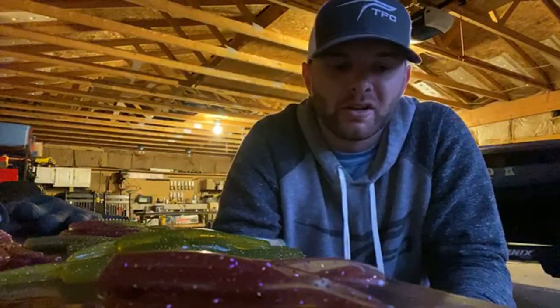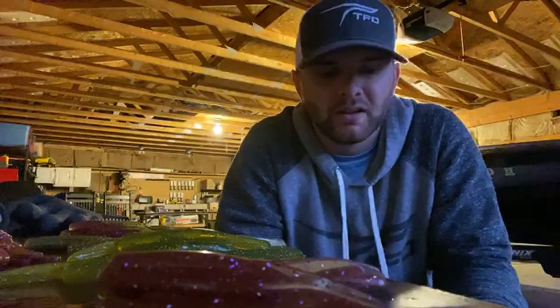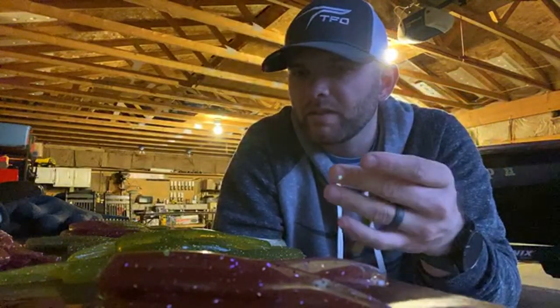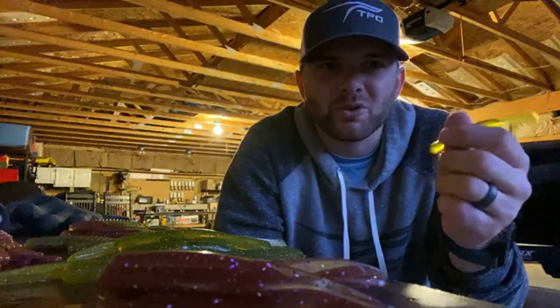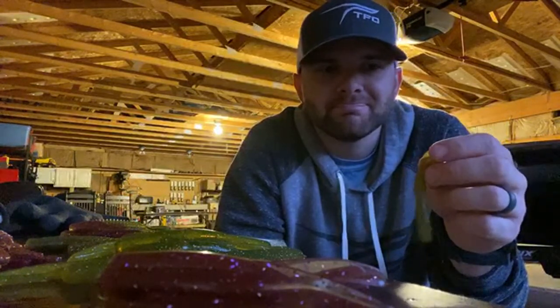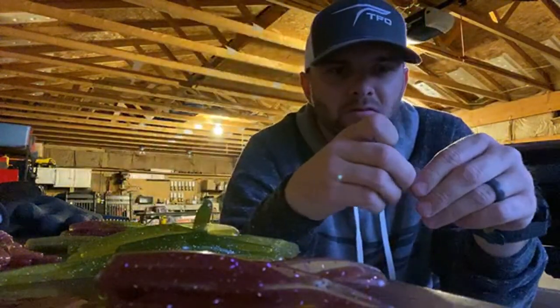I also really like a popper, but that's very precise casting — I don't fan cast that over a flat. That's very precise casts to targets. The cover pop — I've seen a lot of guys talking about that; I didn't know how much of that was hype and how much was real.